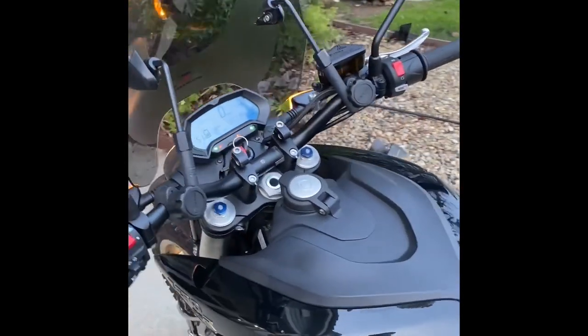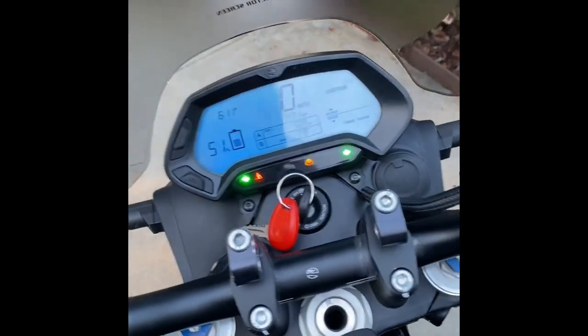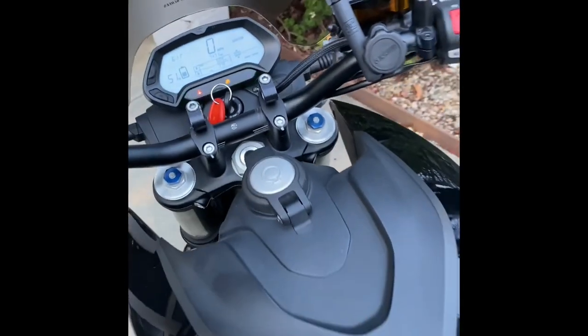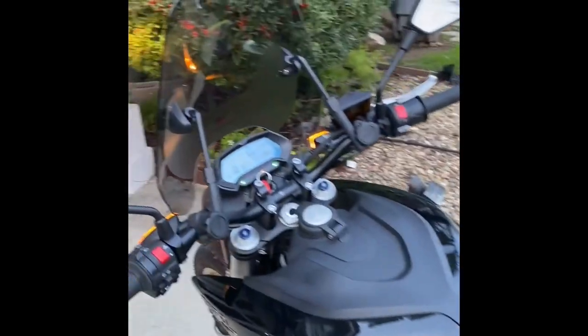The great thing about it is that it had the charge tank, a good size battery, very quick — 0 to 60 in less than 4 seconds. And I have the ability to make a custom mode, and most of the time I ride it with a custom mode.